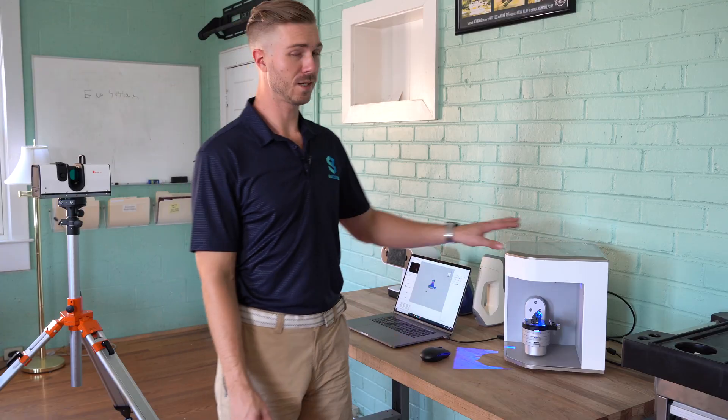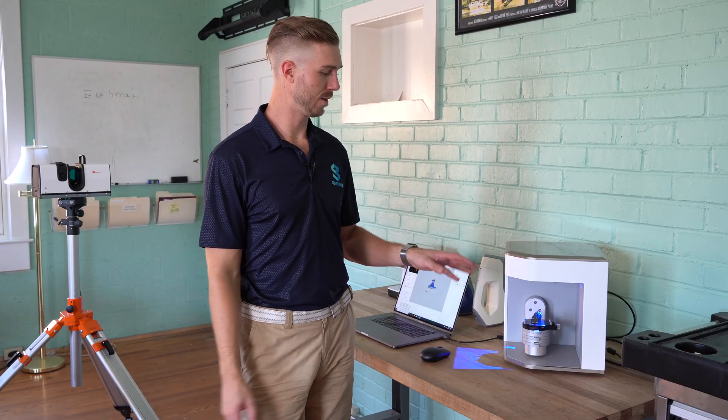In this video we're going to take a look at the Artec Micro 3D scanner. The Artec Micro is one of the most efficient high-resolution, high-accuracy scanners on the market today.